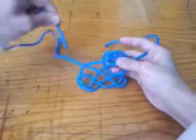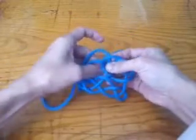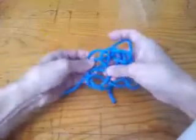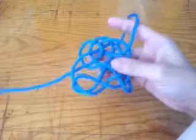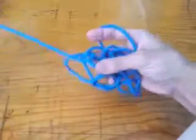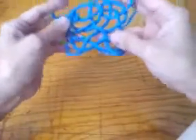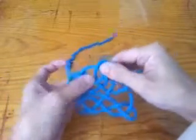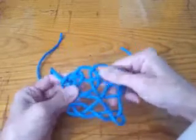Take the left end and start making the left side. There's the first loop, and then the second loop. Okay, that looks like a whole lot of nothing right now, so I will take about 5 minutes to work it into shape and just coax it into a flatter form.